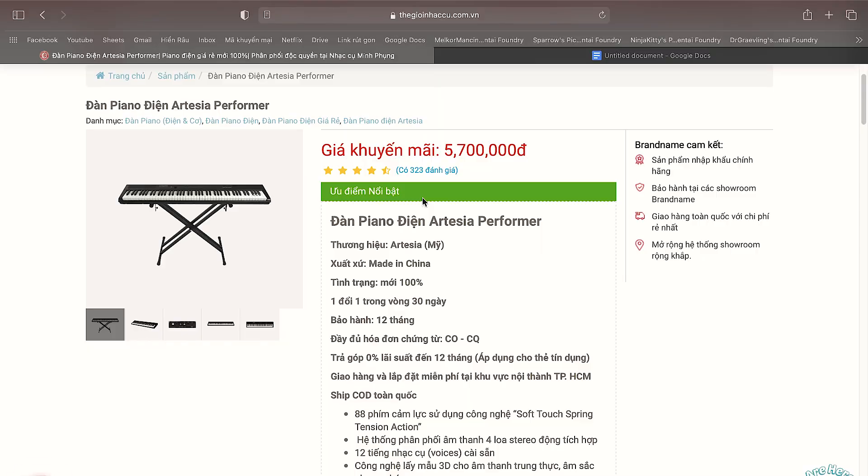Trẻ con chơi keyboard hợp lý vì có nhiều chức năng hỗ trợ, bật một nút bấm đúng một nốt ra hợp âm luôn. Nếu muốn thuần piano điện, con Artesia Performer chỉ 5 triệu 7, giá rất rẻ cho một cây piano điện, tiếng ok. Dĩ nhiên không bằng những con mấy chục triệu. Quan trọng nhất vẫn là các bạn có thích tiếng đàn đó hay không.